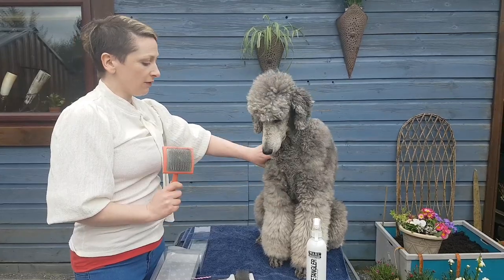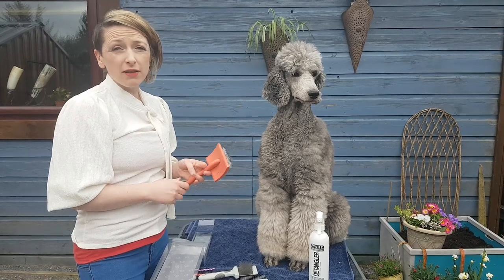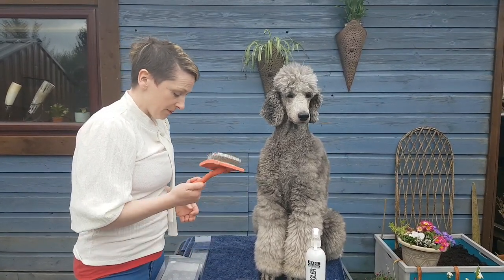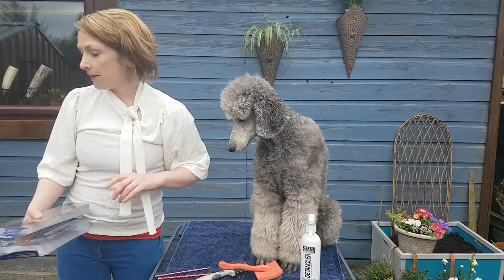The Chris Christensen is top of the line, retailing at about 60 pounds sterling, but a really good investment if you have a dog like Grainne who has a fairly long coat and you want to keep on top of it. It might be a bit of overkill for your average dog coming in every six to eight weeks, but for Grainne it's ideal, so I'll be using this one mostly.